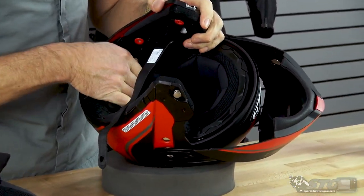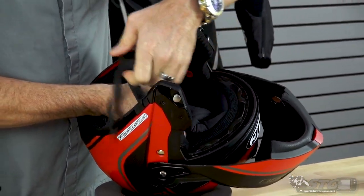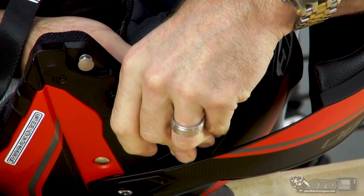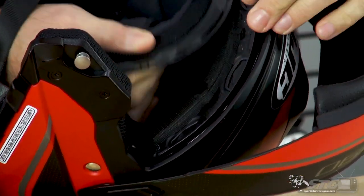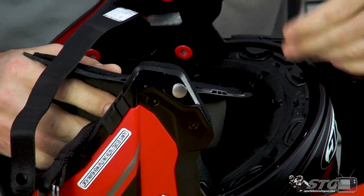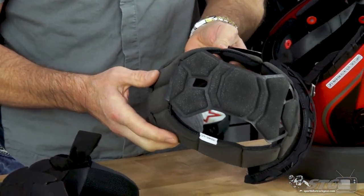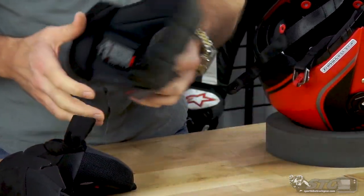To remove the top pad, we've got two snaps here at the back. Once you have those loose, come up to the front — you may need to put your thumbnail in here and just lift up on these tabs. Some of them will come loose easily, others might hold on a little tighter. You don't want to damage them because that is a non-replaceable part. Here is the top pad — you can see the quality of the liner looks fantastic. HJC did a good job with that.